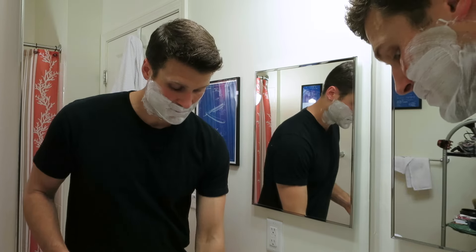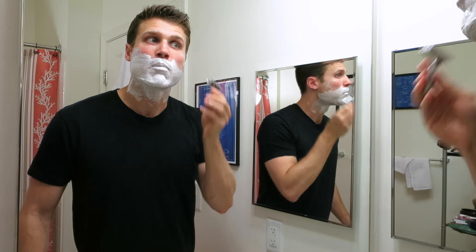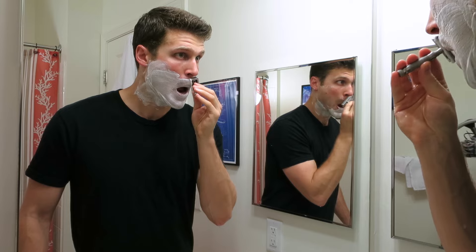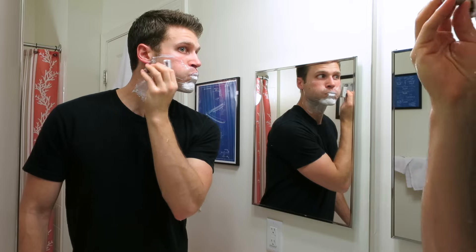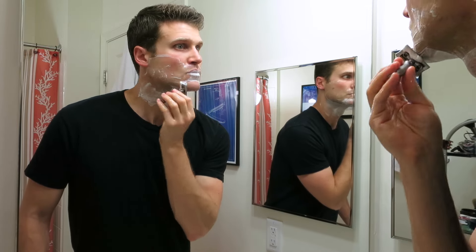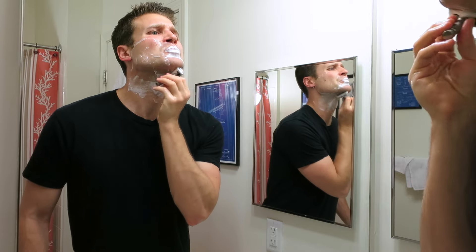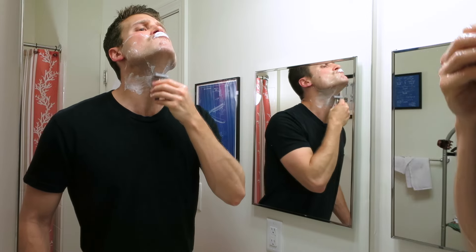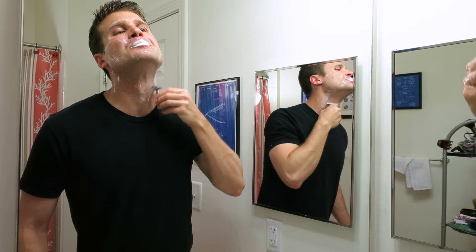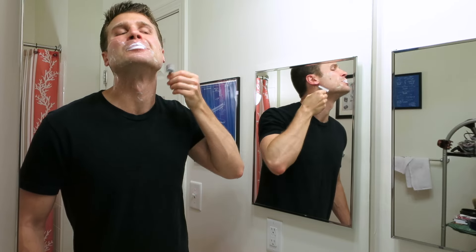Second pass, cross-grain in this direction. That's what I'm talking about. This is incredibly smooth already — very nice. No need for a third pass here, I'm just going to go into my cleanup pass.